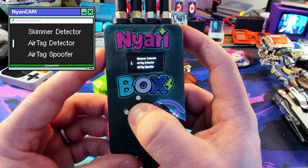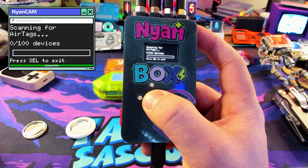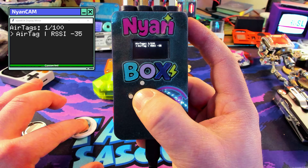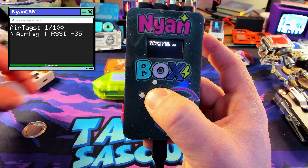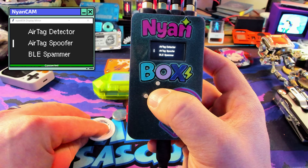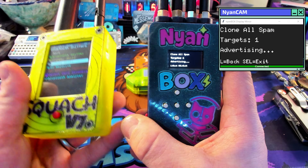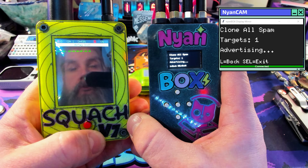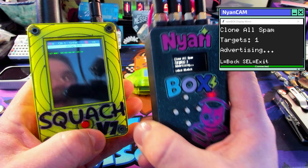Here's the fun one — the AirTag detector and AirTag spoofer. Let's go ahead and detect an AirTag. I've got one sitting right here. I took the battery out of it, but popped the battery in real quick and it chirped. Let's see if we detect it — we found my AirTag! So now we've done that, we'll take the battery back out and go ahead and spoof that AirTag. We can recreate this AirTag which is no longer plugged in, so effectively the NionBox is now the AirTag. I'm going to grab my Marauder V7 by JustCallMeCoco and sniff for AirTags — and yeah, there it is right there. It couldn't be easier.